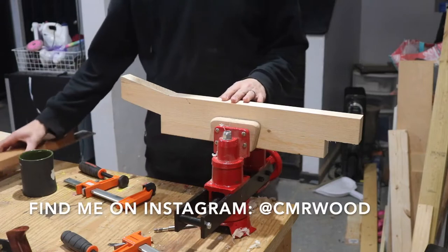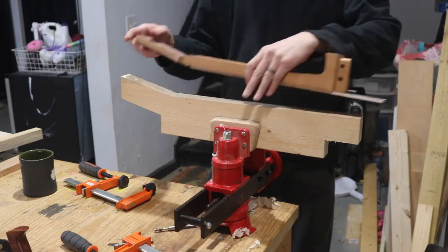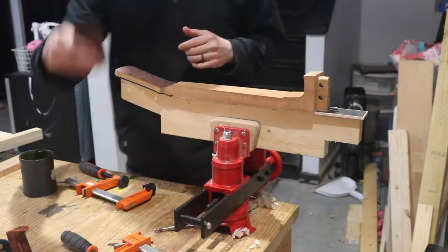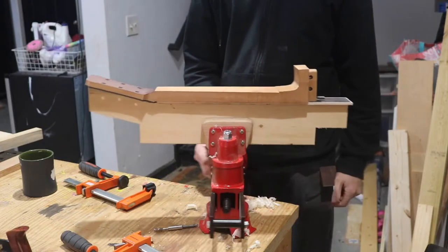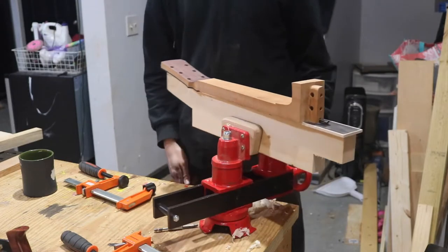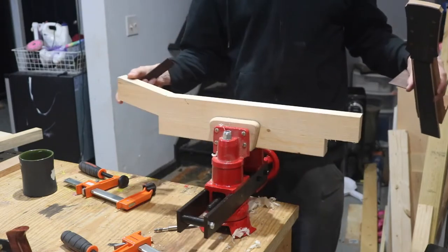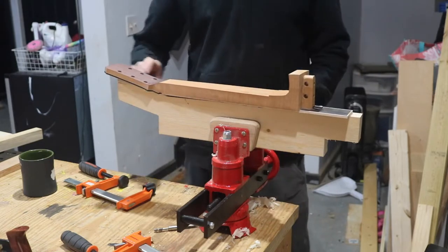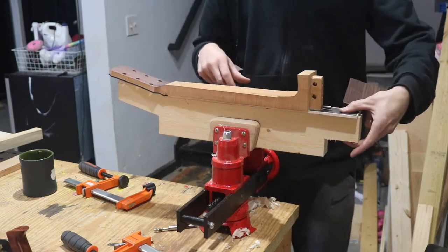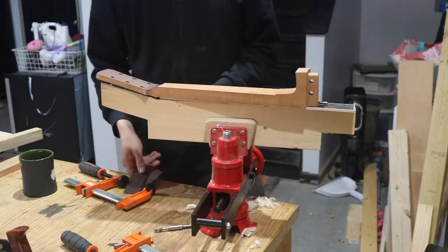I've got the fingerboard attached to the guitar as you saw in the last video, and I'm ready to start working on the neck. I'm getting prepared to shape the neck and I've made a little jig that can hold the neck for me as I shape it. I've got this repair vise I bought close to a year ago when it was on sale. I cut a 14-degree angle on the top and bottom, cut a notch so I can clamp the headstock, and another notch to clamp the fingerboard.